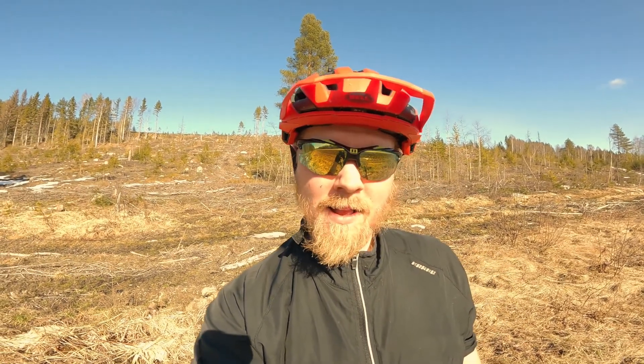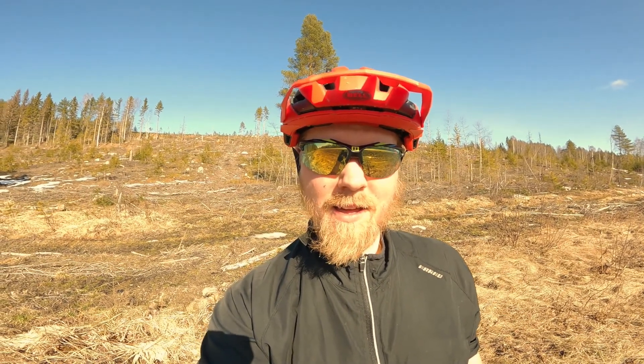Thank you all for watching, had a really fun day out in the sun and yeah this ride is so fun. I hope you can see that on the film. Remember to hit subscribe and give me a thumbs up if you like what I'm doing, take care and I'll see you next time.